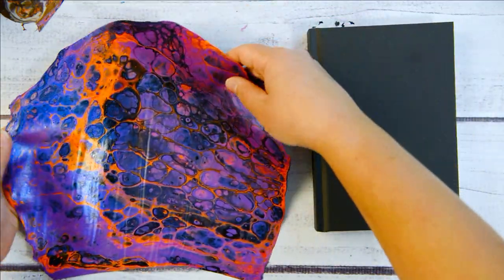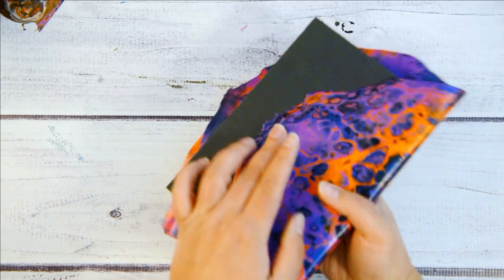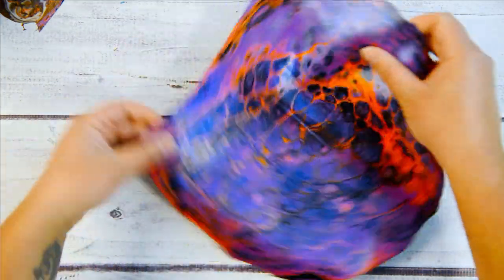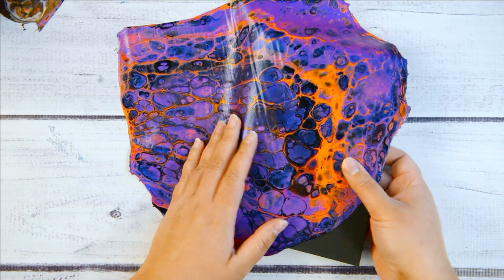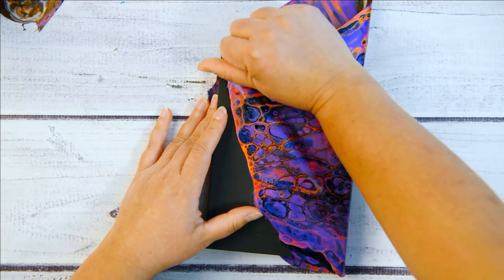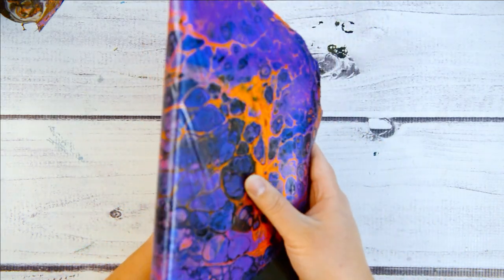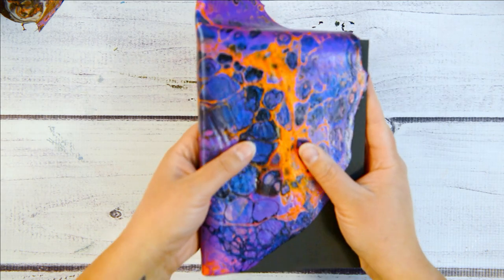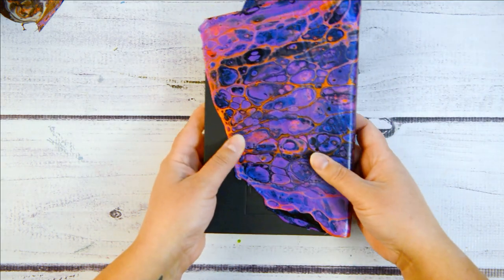Now you've got to decide which way you want the paint skin to go on. It's not going to cover the entire book, but because it is a smaller paint skin I can stretch it fairly well. So you want to figure out where exactly you want your paint skin. I can kind of stretch it a bit — I do want to cover over that area — so I'm going to bring this up a bit and maybe have it where this edge spills over. I kind of like that.